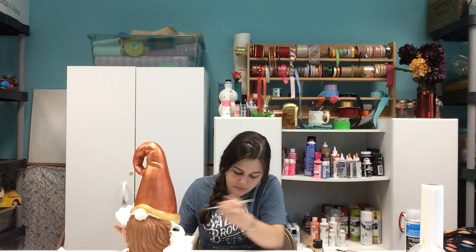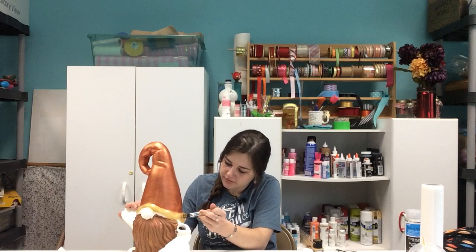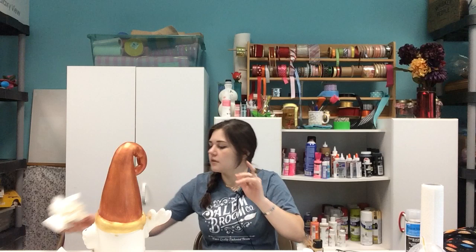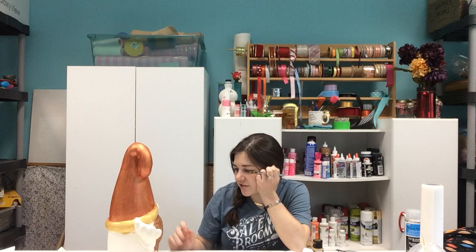Mr. Gnome here is going to need a good couple of layers on the fold of his hat because this gold is a very thin color — it does not cover other colors very well. So now we've got this nice pretty dusting on his hat and a lot of different colors going on in his beard. I love it.